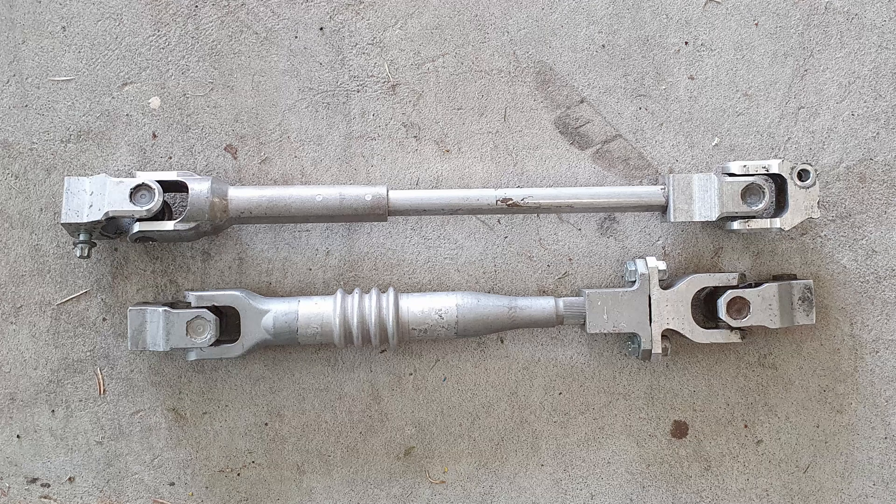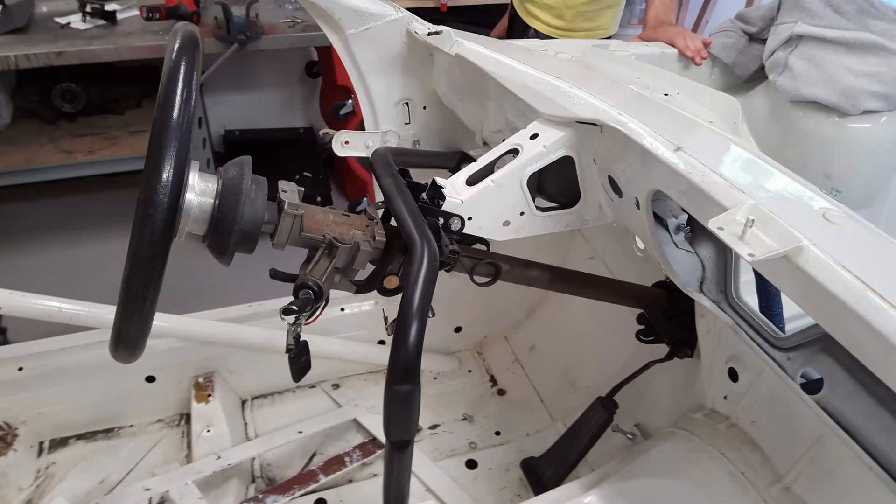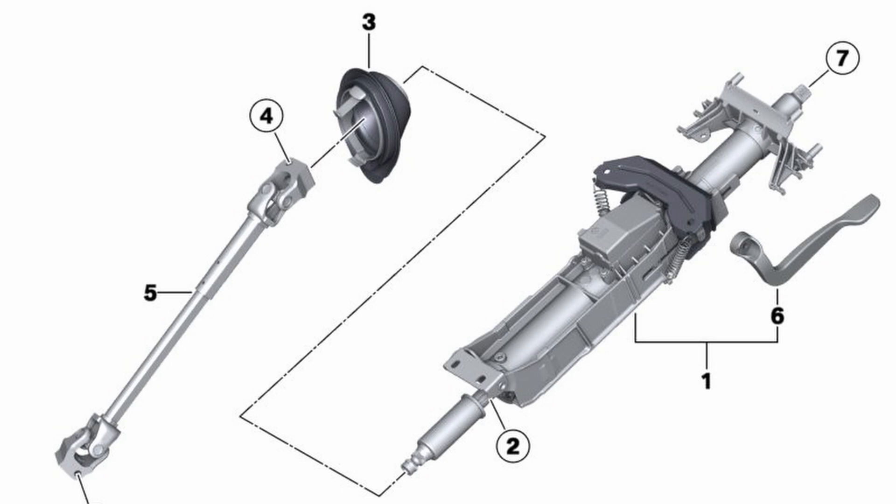Unlike the E36 shaft which has the same splines on both ends, the F20 has a different spline count and a keyed orientation at the upper connection, so you need to use the matching splines from the F20 column as well. Since we moved the seating position lower and further rearward to improve the weight distribution, we knew we couldn't use the stock column, so we took all that out and went with the complete F20 column, which has a nice cast aluminum housing that contains both the upper and lower bearings and is manually adjustable for both tilt and extension. We have a fixed seating position and the car will be used for endurance racing, so with multiple drivers it will be nice to have easy adjustment of the steering wheel position.